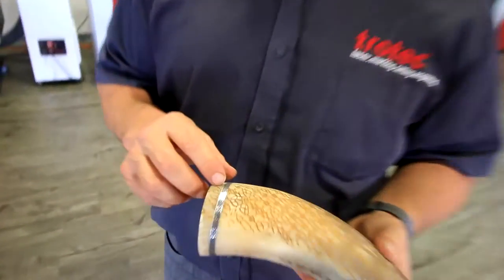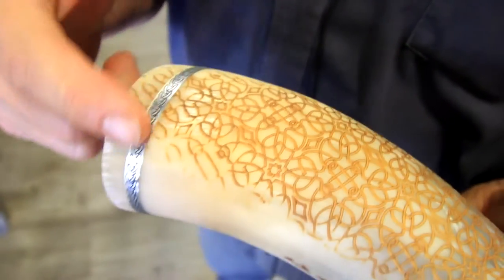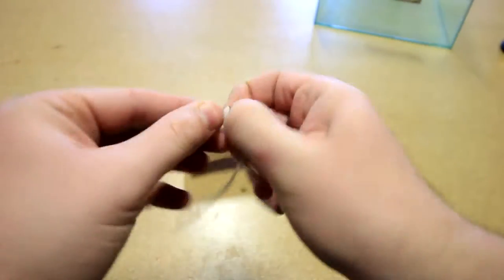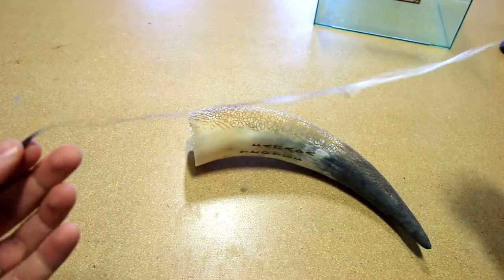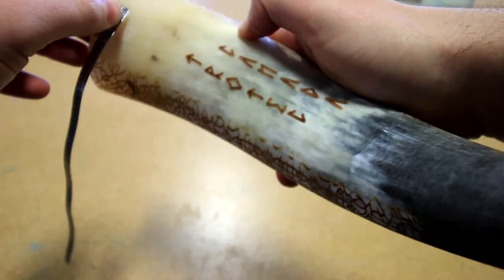We've also used the Trolle's light material here to give us a little bit better decoration that we can place around the outside of the actual horn itself. The material comes with an adhesive backing which allows us to peel the backing off and stick the material directly to the horn itself.